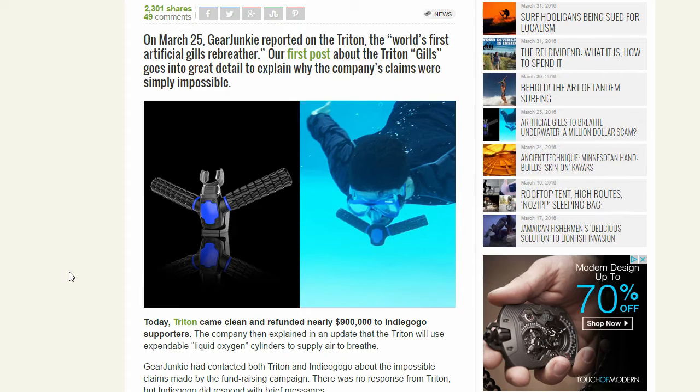What is up guys and welcome back to Indiegogo Idiots. This is an update video of the Triton rebreather gills. My last video was about these gills that claim you could breathe underwater by taking the oxygen out of the water, which is kind of stupid. Then the day after I posted it, on March 25th, Gear Junkie — who didn't have their name on the Indiegogo page I reviewed — reported they were shut down because their claims were impossible and it's just a scam.